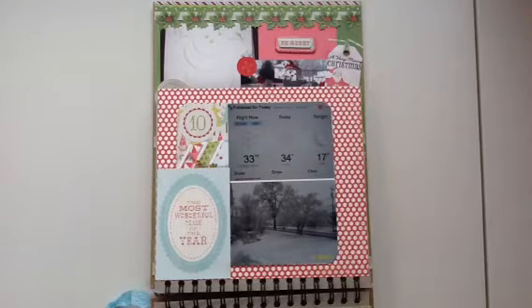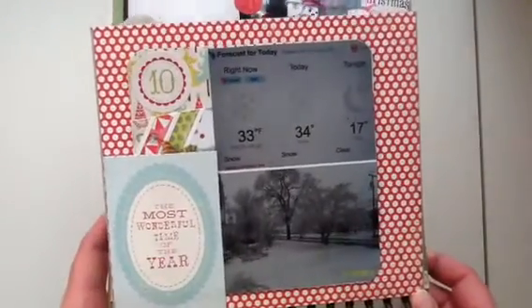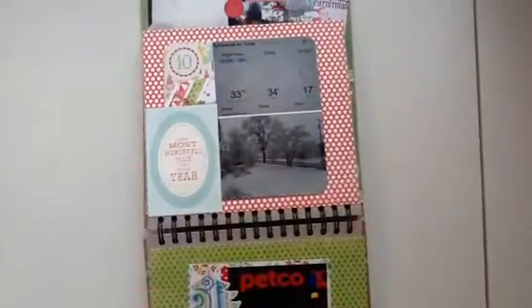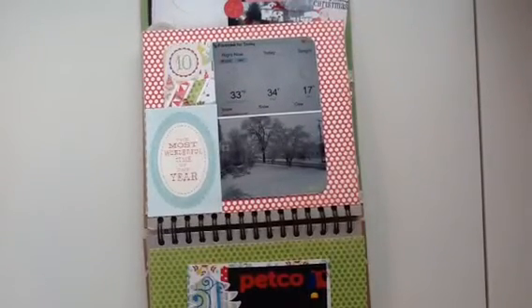I think the reason why I got it done so quickly was because when I made this album I had all the paper down and I had a good idea of what I wanted to do, so all I had to do was add the pictures and the final embellishments. If you can hear that noise in the background, that's my parrot. I left off at day 9, so I'll start on day 10. The majority of the paper I used is from Cartabella, Merry and Bright.